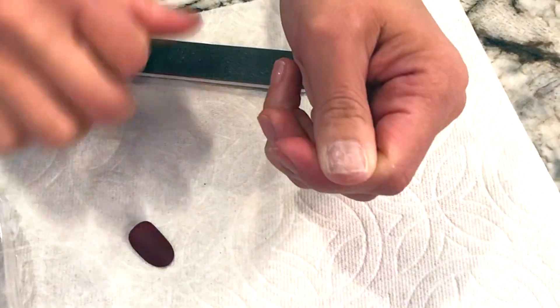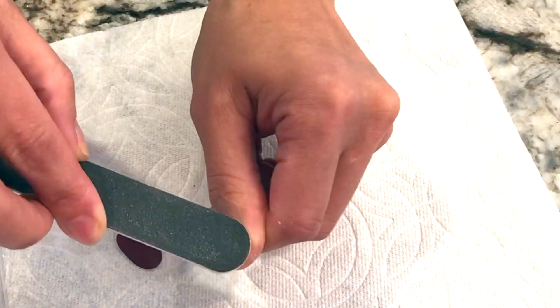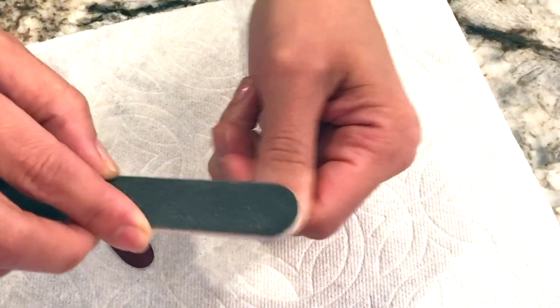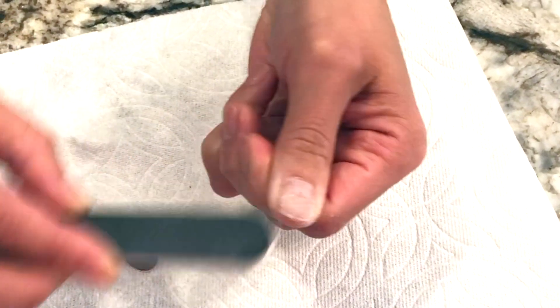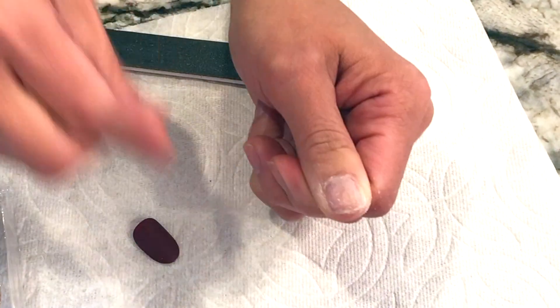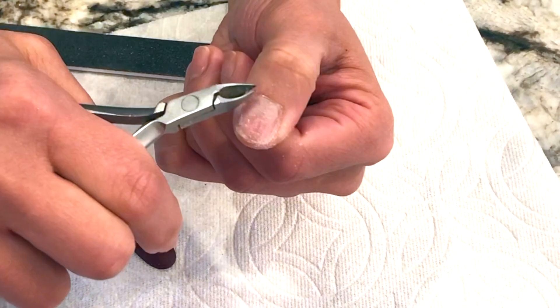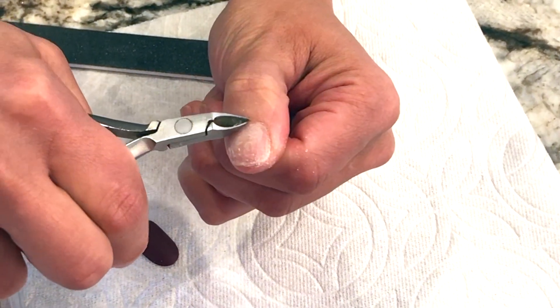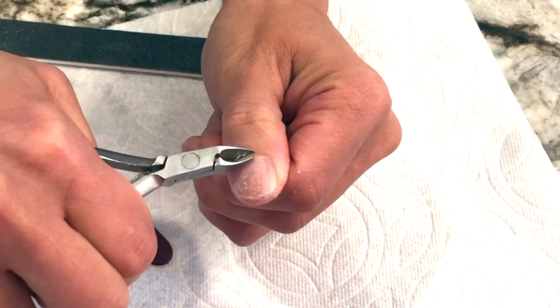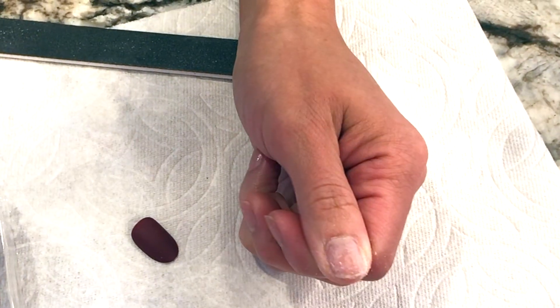When you remove it, it'll even everything out, and you'll feel that even if it's a little bit rough, it's not really damaging your nail in any way. Now that I have a good landing spot for my glue, I'm also gonna take a cuticle clipper and look over my cuticle. If it's sticking out and looking a little crazy, I would just clean it out at this time. I usually do this and then go wash my hands completely.